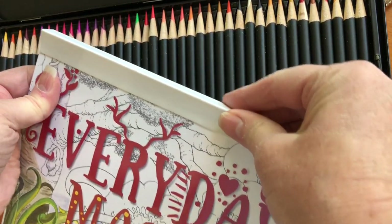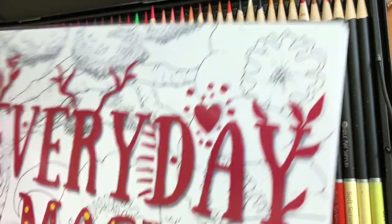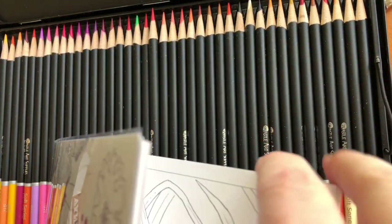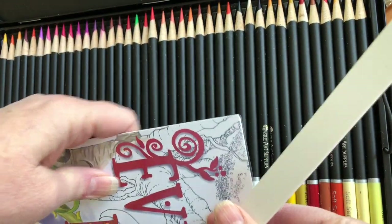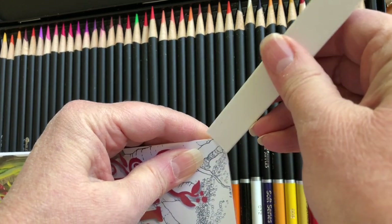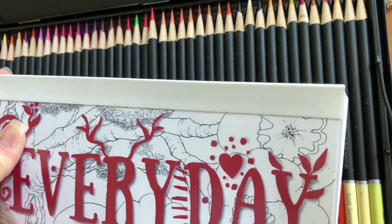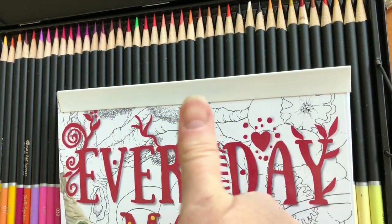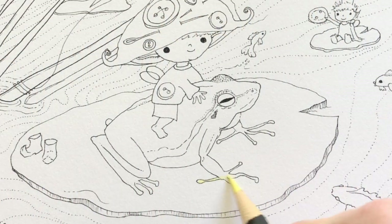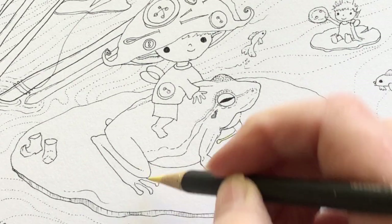I'm going to use Everyday Magic, and I just want to show you the really interesting binding. It's removable — you can choose a page, take it out, color it, and then put it back together. This is going to be the binding for all my artist edition books and people really seem to like it. So what I'm going to do today is color a frog with the set of 120 pencils.